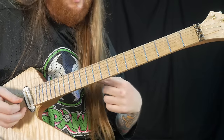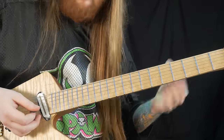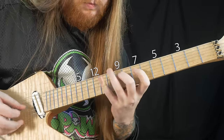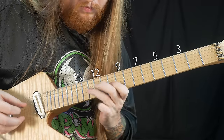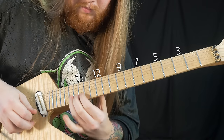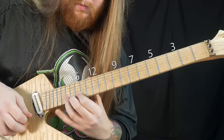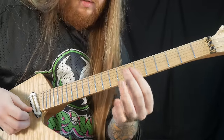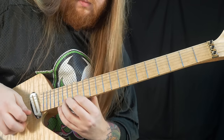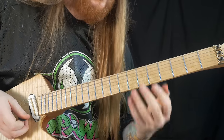Moving on to a diminished arpeggio lick that everyone does, but it's rad, so I did it too. Resolving at the 17th fret, using these fingers to reinforce the ring finger to add killer vibrato. Bend it, squeal it, add some life into it.